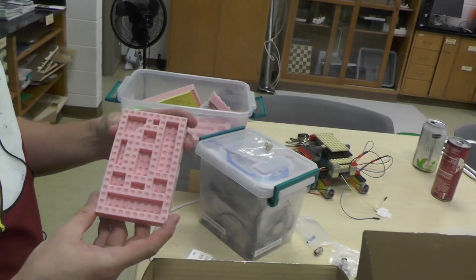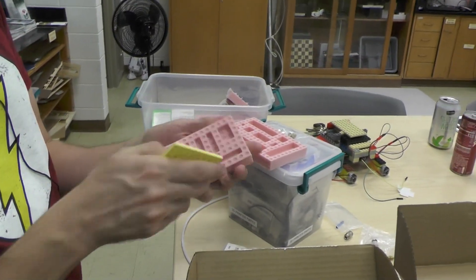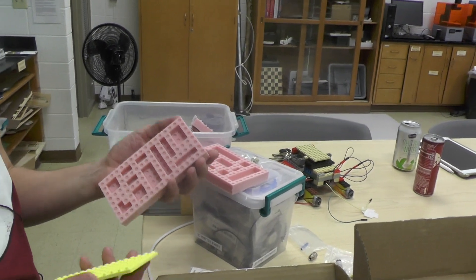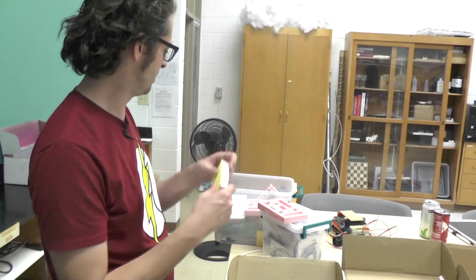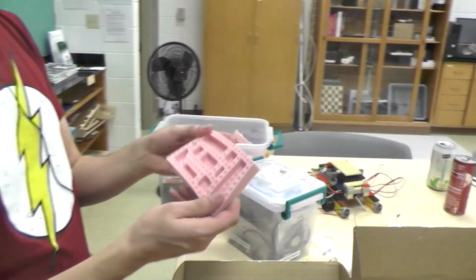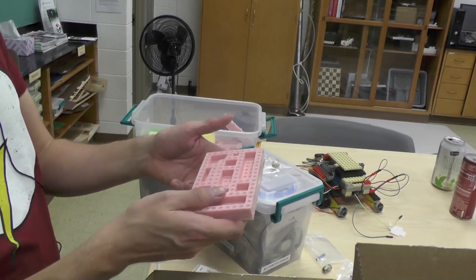We also make different molds here - these are actually of Legos and we can make chocolate or gummy Legos. The accuracy of these molds is good enough that when you stack the gummy candies together they will actually lock like little Lego bricks. This is all food-safe silicone - you can wash it and even put it in the oven at a pretty high temperature.